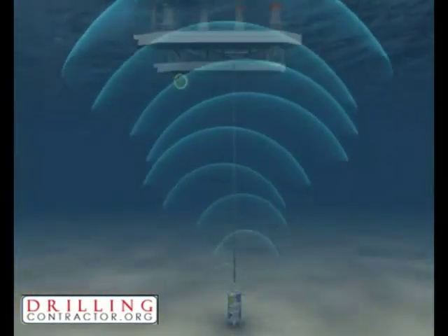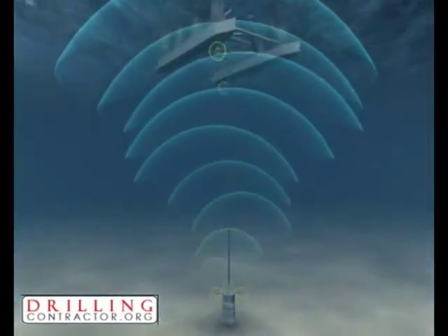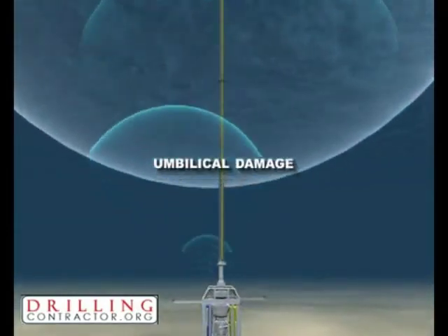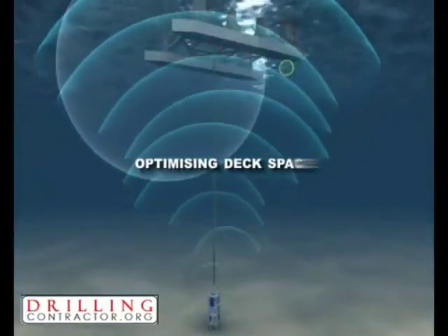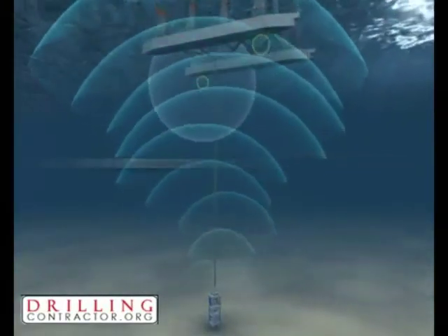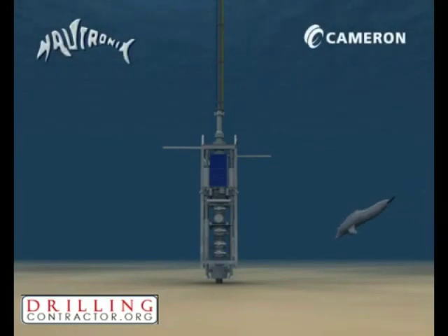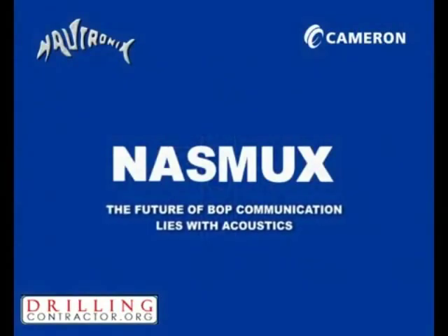With this revolutionary system, operations benefit from increased safety through a reduction of moon pool activity, elimination of riser recovery and rerun operations caused by umbilical damage, the removal of large reelers on deck, optimizing deck space and offering the potential to use smaller vessels, and unprecedented portability for a MUX control system. NASMUX addresses the safety and reliability issues associated with the umbilicals used for traditional BOP operations. With Naughtronics' robust ADS squared signaling technology, the future of BOP communication lies with acoustics.